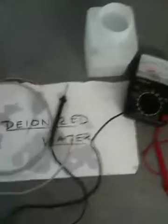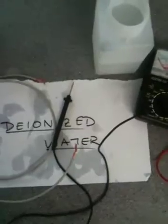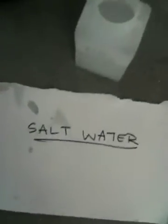Okay everybody, this is Max, and for Dr. Romeo's BSC 1010 class I'm going to demonstrate the property that pure H2O does not conduct electricity and is an insulator, while normal water out of your tap or salt water in the ocean does conduct electricity.